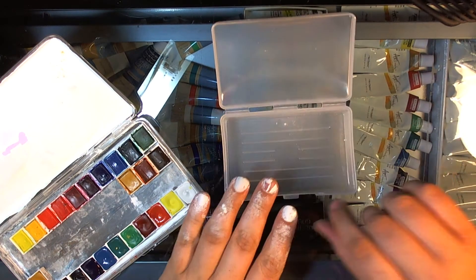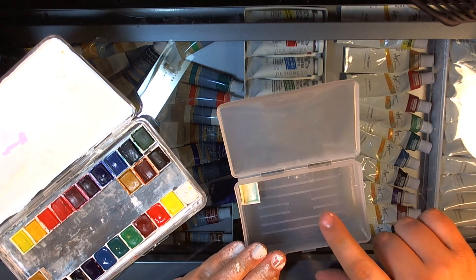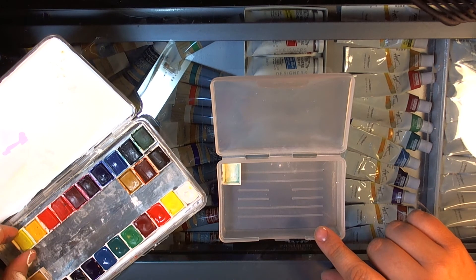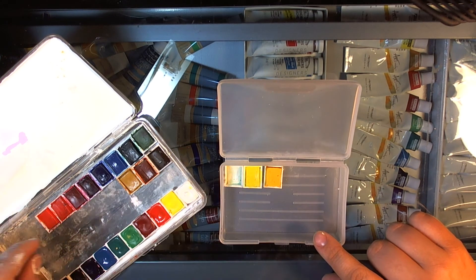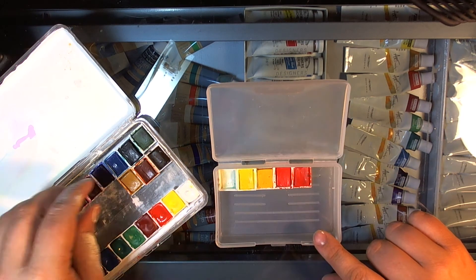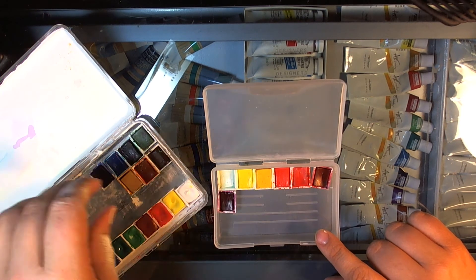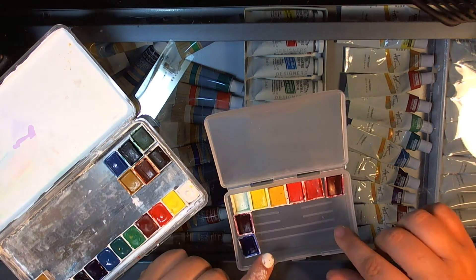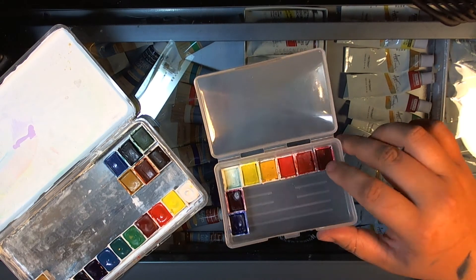You can fit 18 half pans in this — six across, three down. They're going to wiggle around a little bit and there's some extra room on the sides.